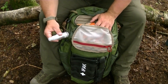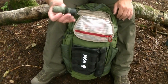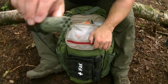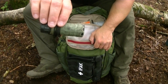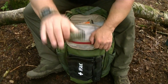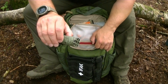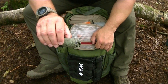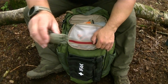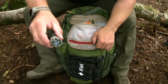Next is a small monocular — something I've had for years. You can use it to observe an area from a distance rather than moving into a potentially dangerous location. The green tape and mesh over the front were from my service days — the mesh helps cut down on glare when using it.